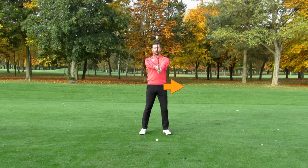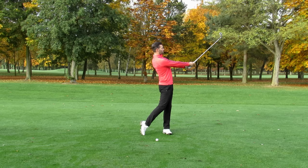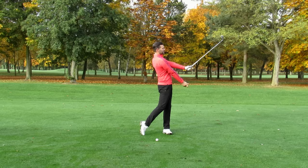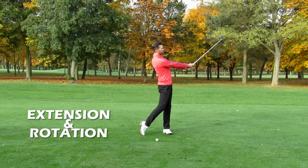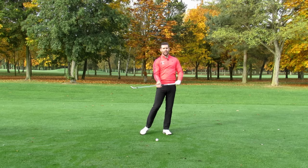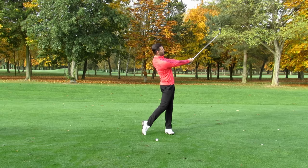I've managed to raise that club a good six or seven feet off the ground without using my hands and arms — simply by standing up and extending. Now move a little bit of weight onto your lead side and rotate towards the target. As you can see, I've moved that golf club significantly from where it started, but I haven't used my hands or arms to do that. That has simply been standing up, extending, and rotating towards the target.